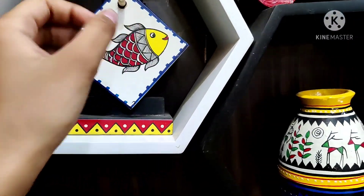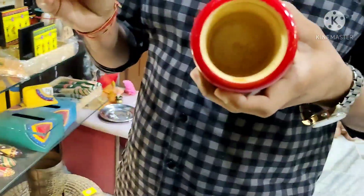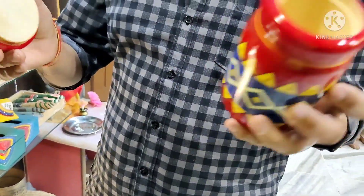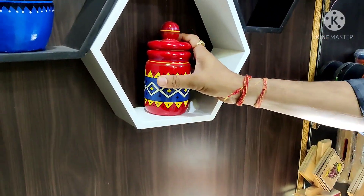These are cookie jars, hand painted, airtight containers.